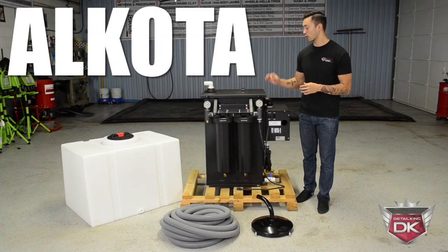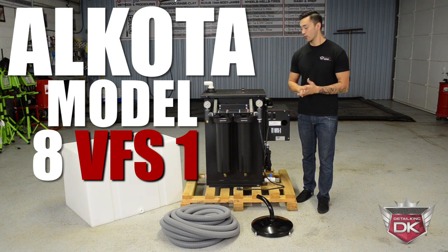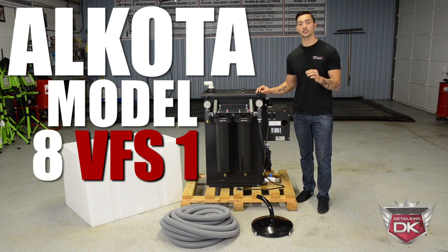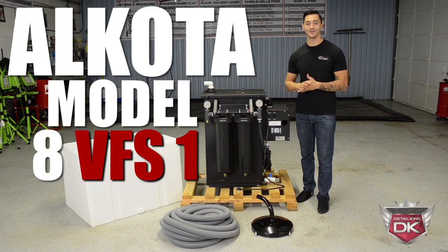Hey guys, today we want to show you the Alcota Model 8 VFS1, which will reclaim and suck up your water, filter and produce clean wash water for you to reuse. Check it out right here at DetailKing.com.